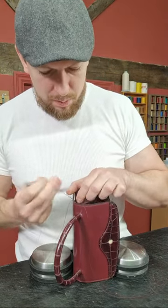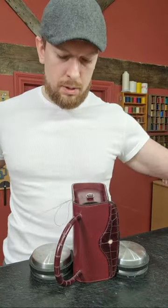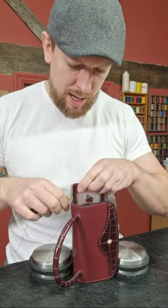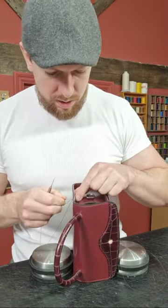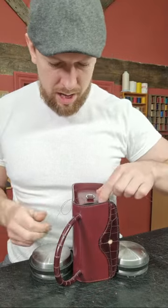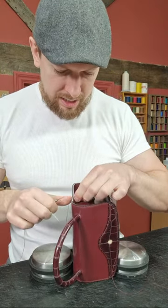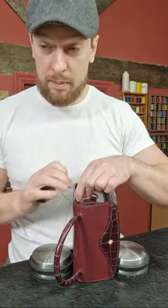Some of you might know this, but this is a welted gusset. Much like on a Goodyear shoe, there's a strip of leather — the welt — that acts as a go-between between two parts. In this case, we've got the gusset and the exterior of the bag. You stitch the gusset onto the welt, and then stitch that welt to the bag. It gives a different, more 3D look, but it also makes it a little easier to stitch, especially here, because it gives you about 20 millimeters of finger room.